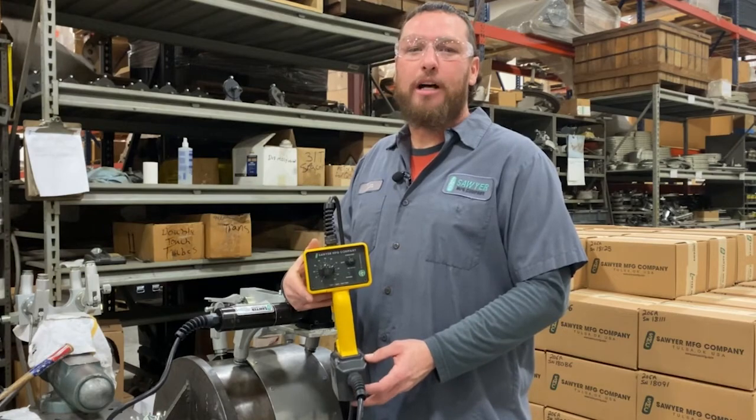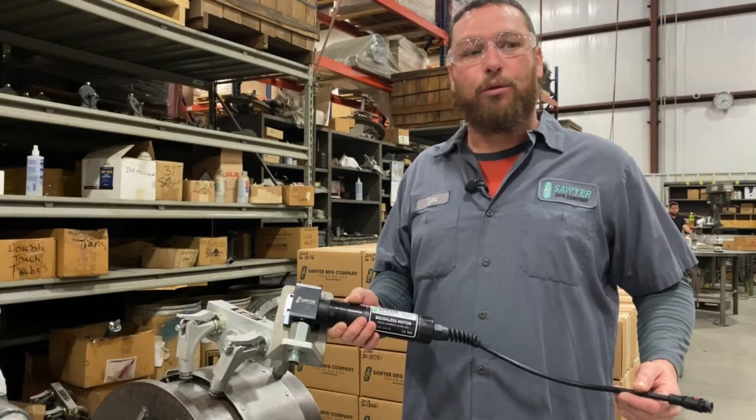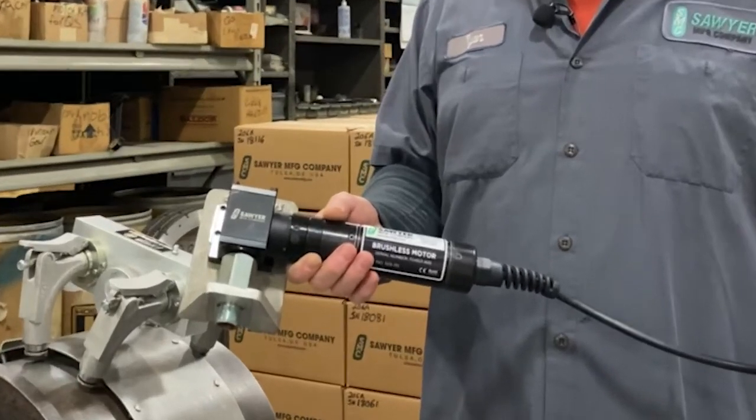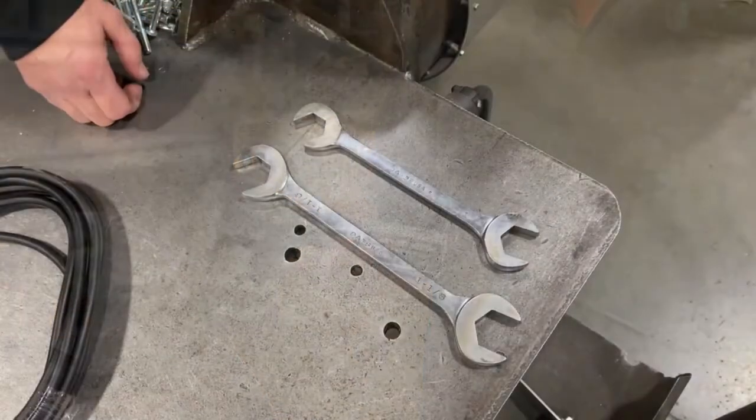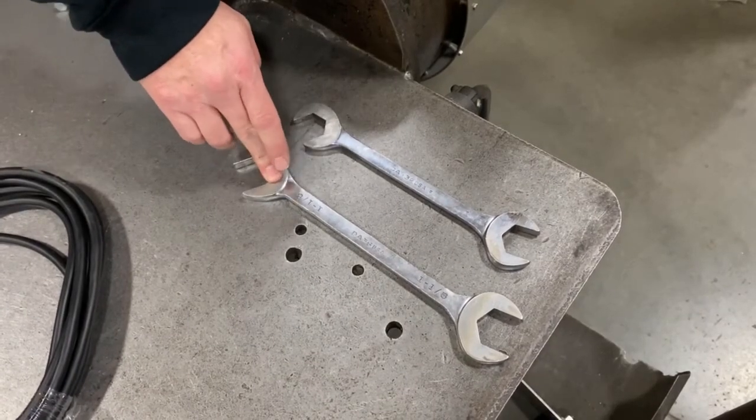Today we're going to install a motorizing kit on a crawler. The motorizing kit comes fully assembled and ready to install. To install the kit you will need a one inch wrench and an inch and an eighth inch wrench.